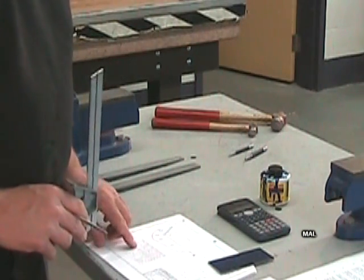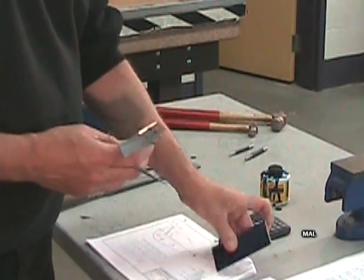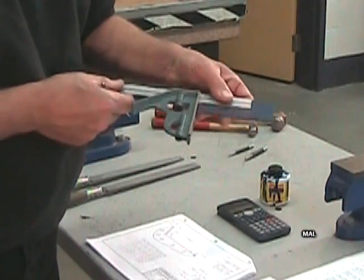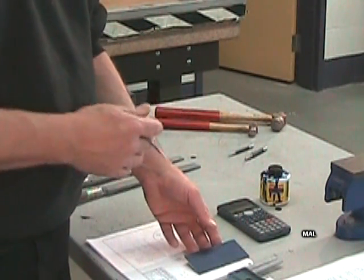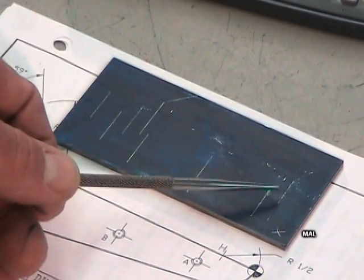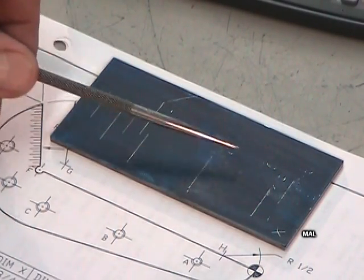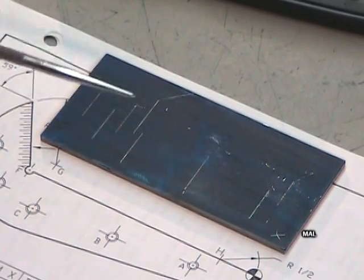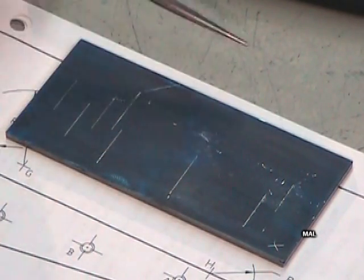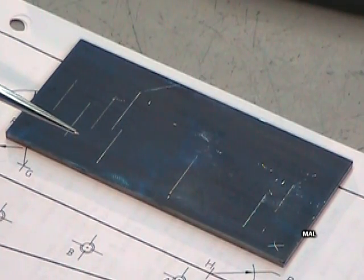Pour le trou B dans le X, c'est à moins 1 et 7/8 de pouce, soit moins 1 et 28/32e. Le trou C dans le X se situe à moins 3 pouces. On peut continuer ainsi pour tous les emplacements X : A, B, C, D, E, F, G et H. Vous remarquerez que je n'ai pas tracé les lignes d'un côté à l'autre de la pièce, mais je les ai placées grosso modo à l'endroit où je m'attends à l'intersection avec les traits Y. Si je traverse la pièce au complet, je finis avec un carrelage de lignes et des doubles intersections, ce qui peut causer énormément de confusion.